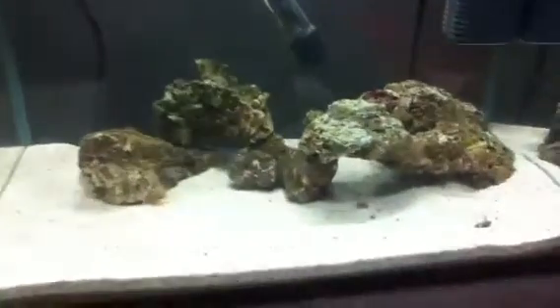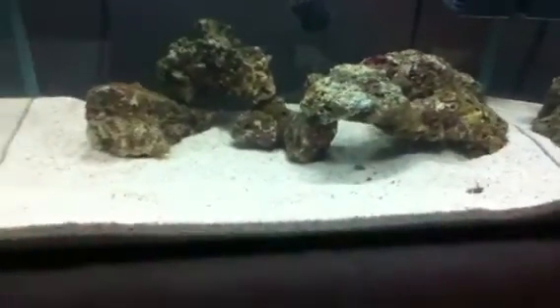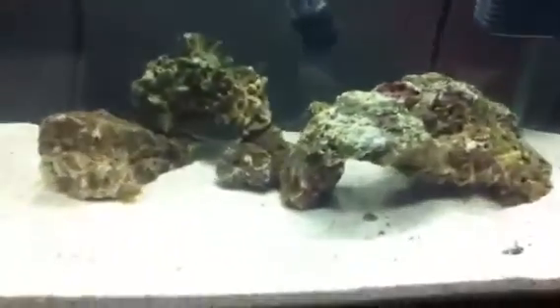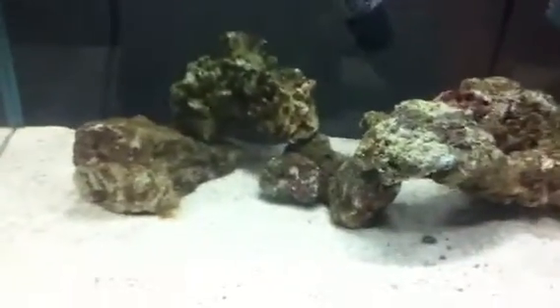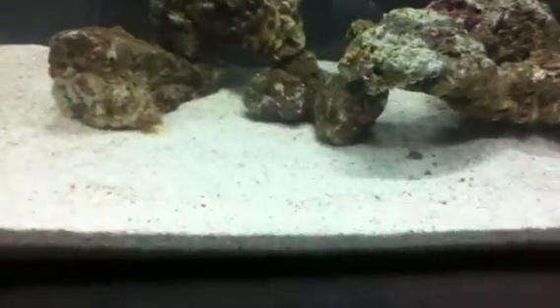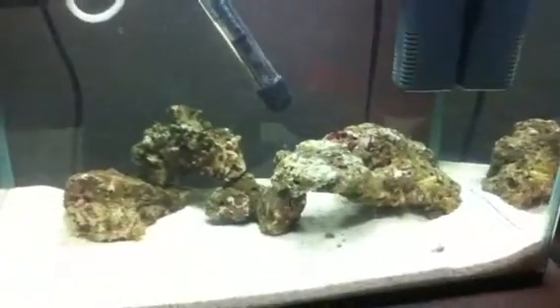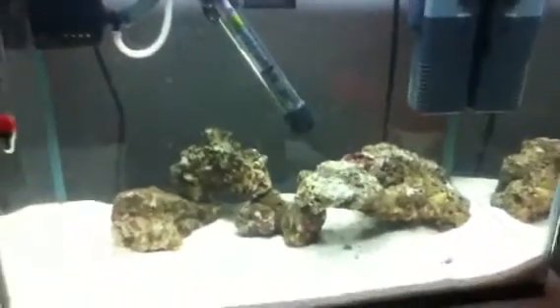I did another water test today and everything is still perfect. I'm going to do my last test on Thursday and I should be alright to get some animals — not fish, sorry — some hermit crabs, snails, and probably shrimp. I'm looking at getting a fire shrimp with about five hermit crabs and three turbo snails, or a coral banded shrimp, which is a good selection.